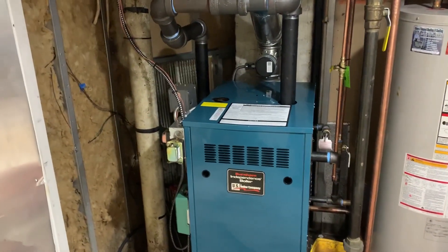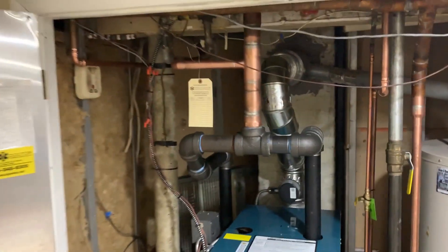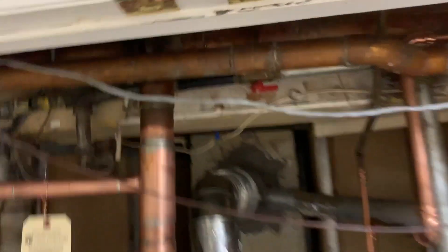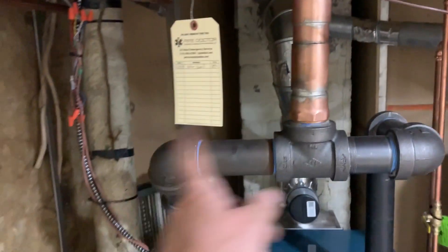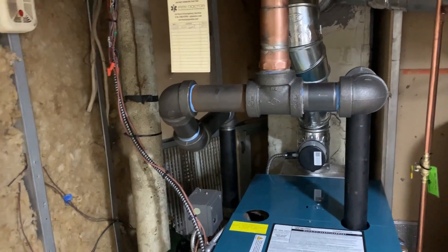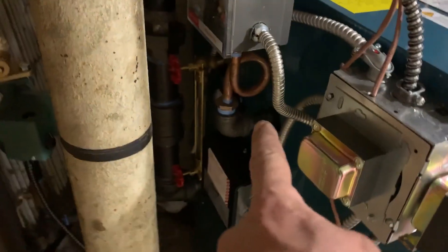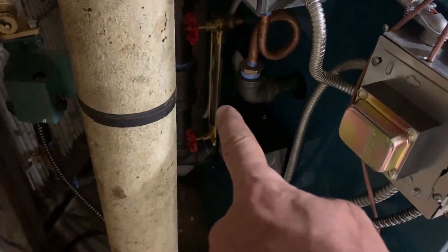We just finished up this Burnham Independence IN4, 105,000 BTU boiler — finished up with a combustion test using the Testo 320. Here's the job: the steam header piping and wet return are all in copper, so we did our best to eliminate the majority of it from the steam header. This is how we put it together.